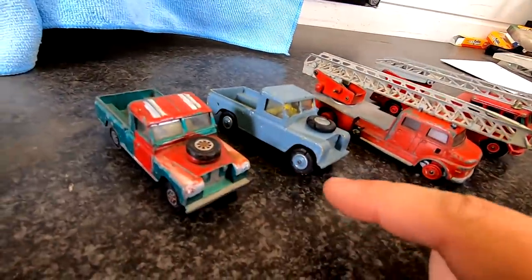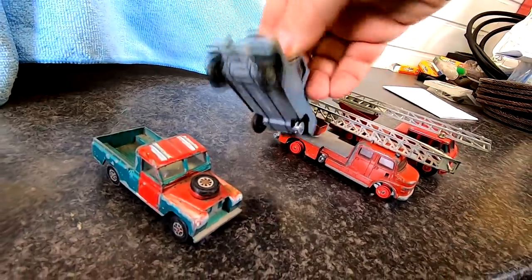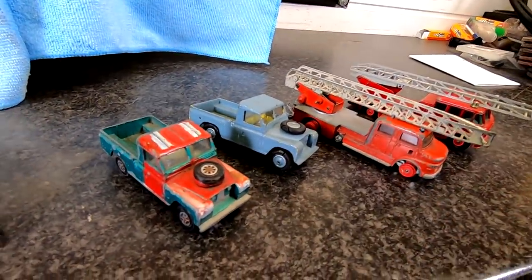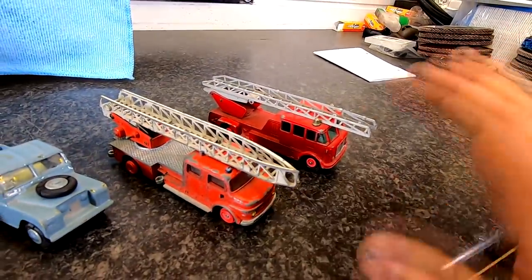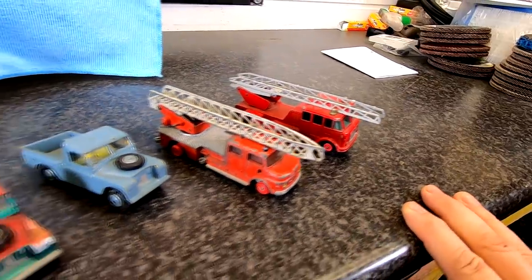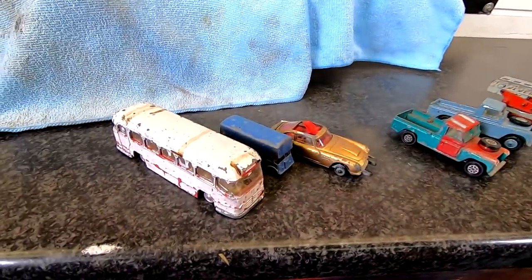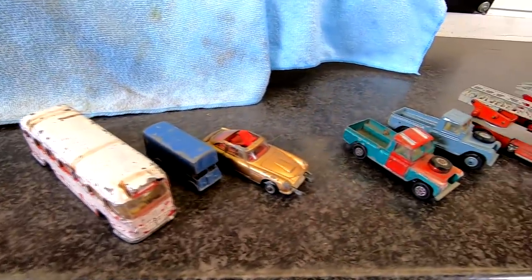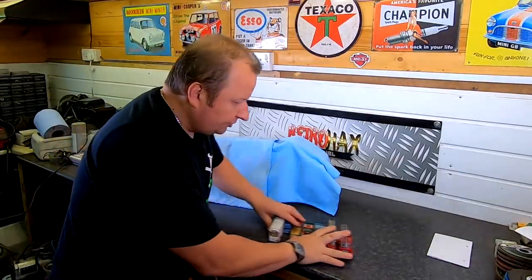There's a couple of small Land Rovers or Range Rovers — that one has got a wheel missing. You can buy all these wheels, so I'm going to have to source parts before I actually refurbish them. There's also a couple of fire engines from different eras, I'd imagine. So that's very nice — they'll be coming up sometime on the restoration channel, probably on Retro Restore as I've got a die-cast column on there.